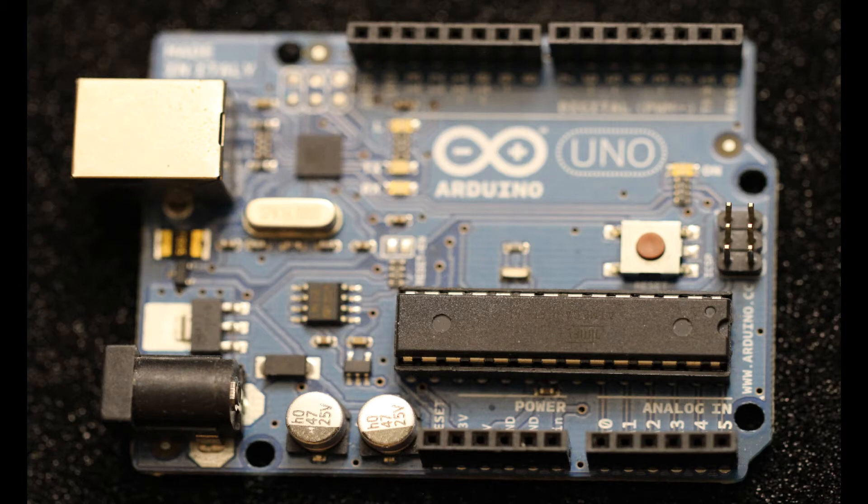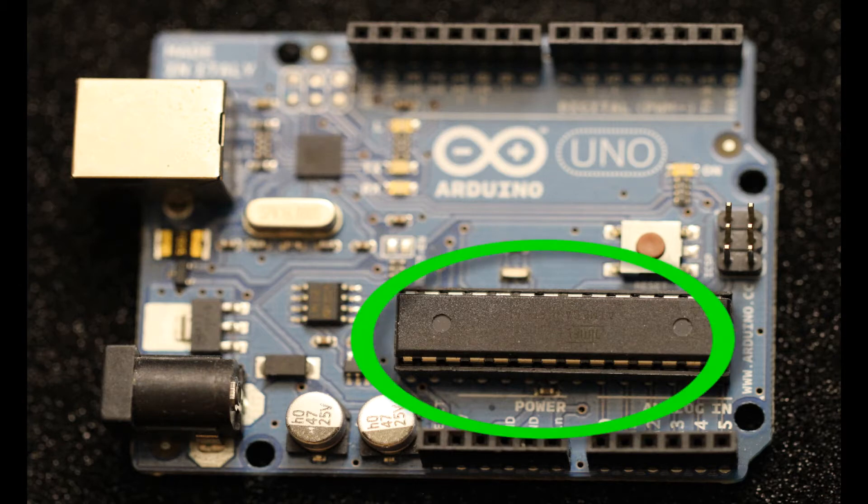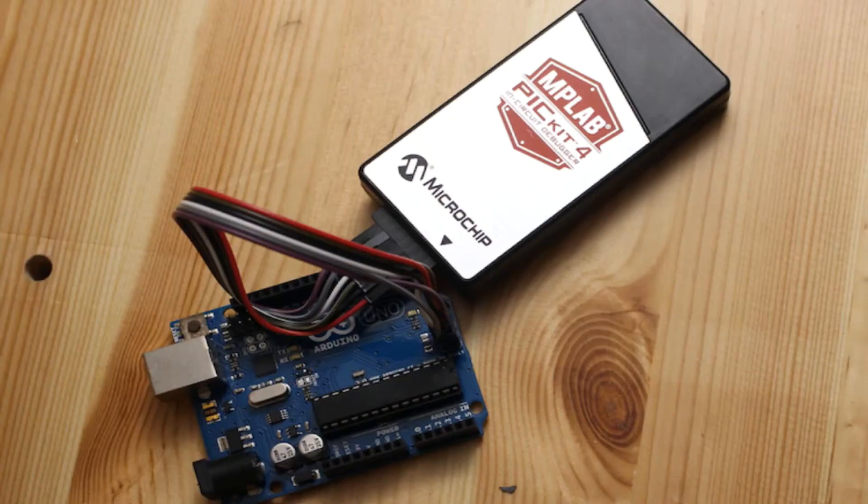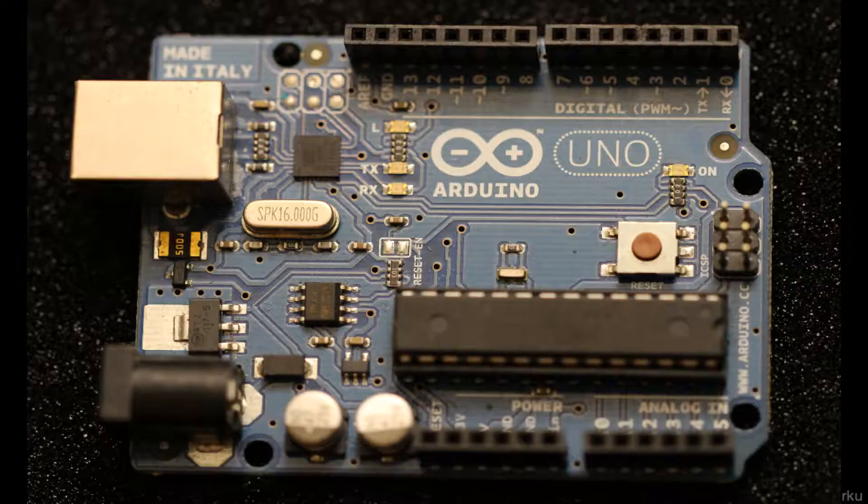Today we're going to be talking about how to program an Arduino — the Atmega328 chip found on an Uno — not through the USB as normally done, but through the ICSP header. We're going to hook up a PicKit 4 to make that happen.